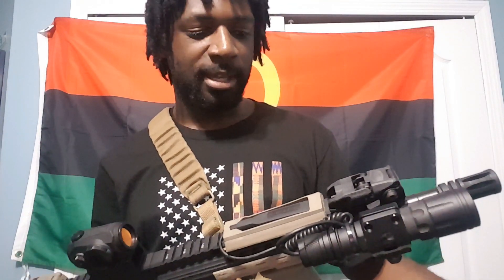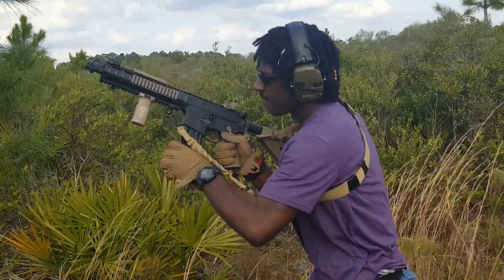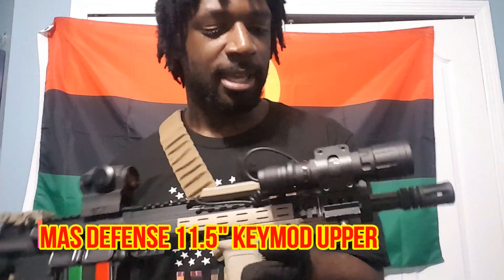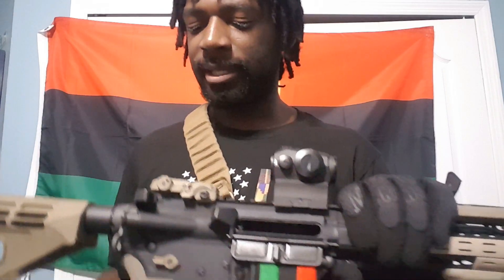One of the ways guys do it — if you've seen the old AR pistol I used to have, that was a 10.5 inch. This is an 11.5 inch keymod from Mas Defense. The problem with that 10.5 inch with a standard buffer tube and an SDM4 brace was it was not over 26 inches. I re-measured and it was under 26, so I took the vert grip off, put on a hand stop, and then bought this 11.5 inch barrel so my legal length would be over 26 inches.